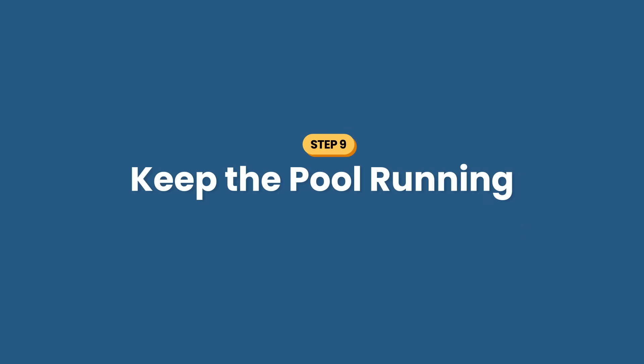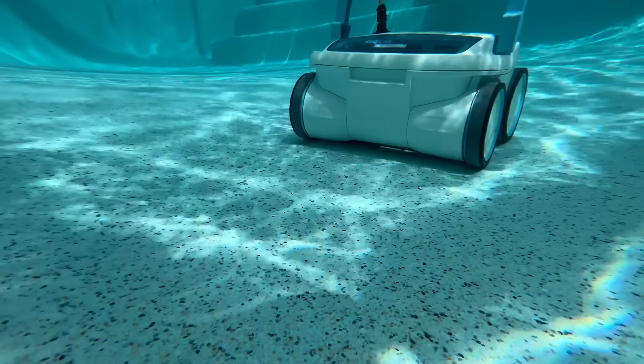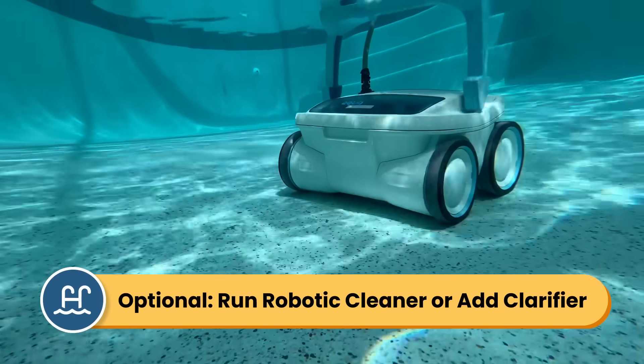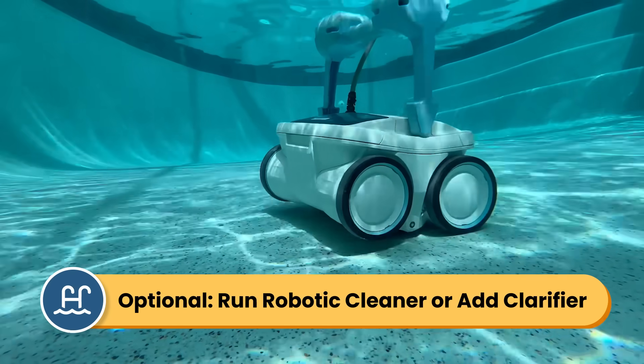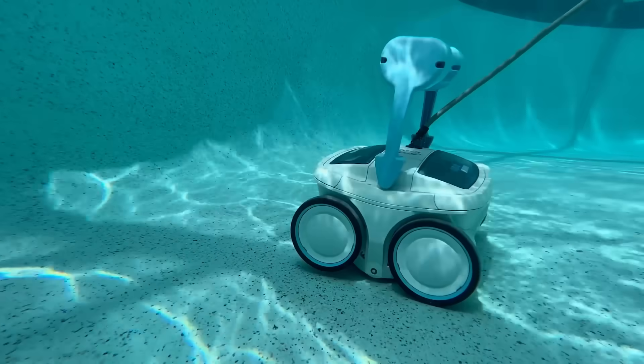Step number nine: keep the pool running. Run your pool for another 24 hours to remove the cloudiness. If you have an automatic robotic pool cleaner, use it now too. The water should clear up naturally on its own, but you can add a clarifier at this point to help speed things up.